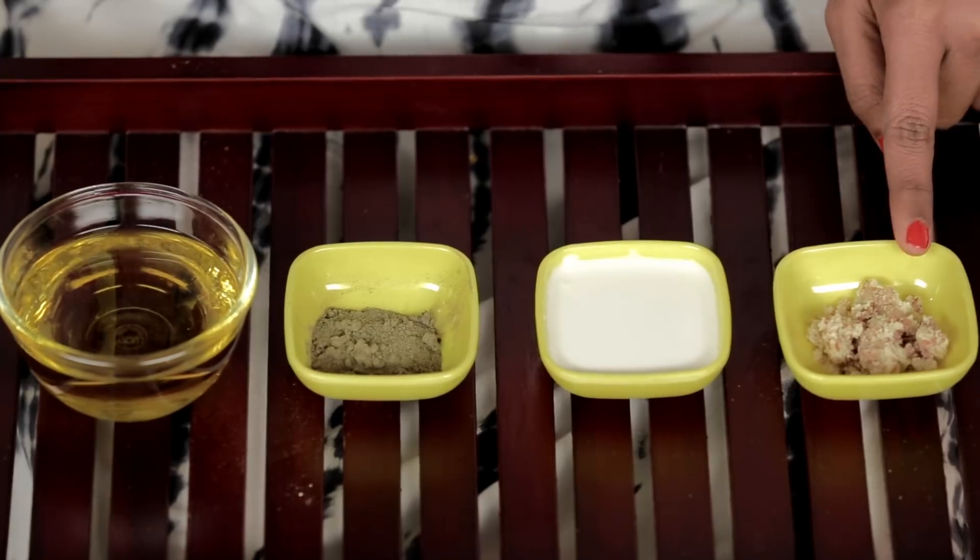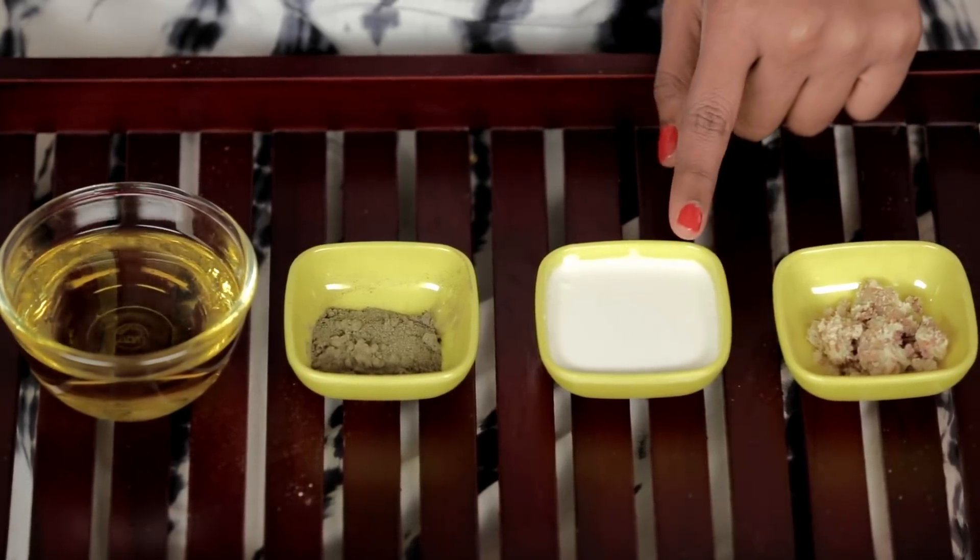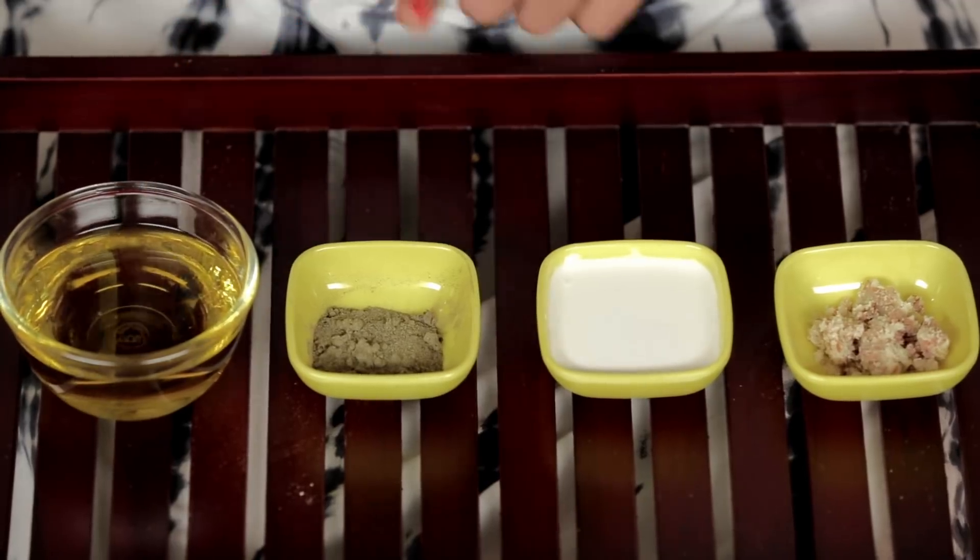This one's for dry skin. You'll need 5-6 blanched almonds, half a cup of cream, 2 teaspoons of sesame oil, and 1 teaspoon of tulsi powder.